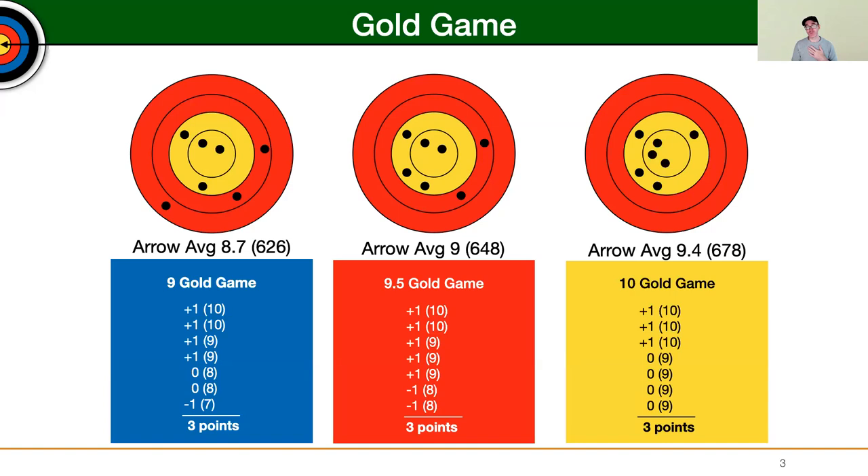You can see that even though you're only getting three points per end, the arrow average is going up significantly. The difference between an arrow average of 9 versus 9.4 is a completely different ballpark — we're talking about levels of archers shooting 620s to 670s. So if you're a compound shooter who shoots about a 650 at your distance and you want to get up to 670 or 680, start with 9.5 Gold Game, get it down to 50 arrows, then go to 10 Gold Game. This is useful for recurve and compound archers alike.